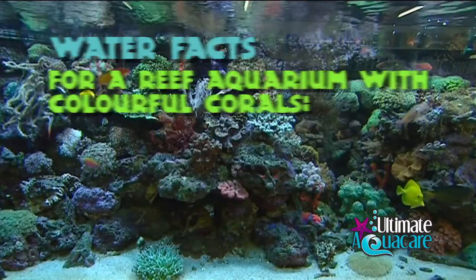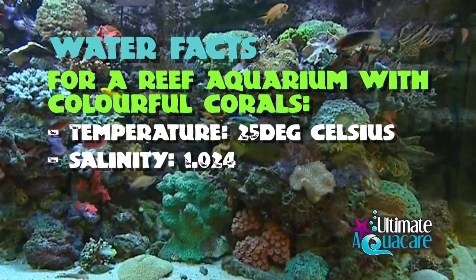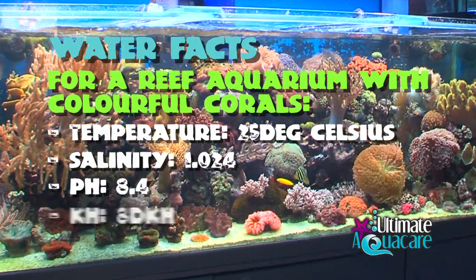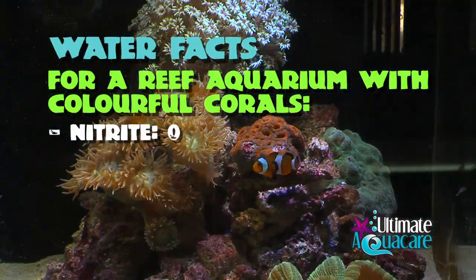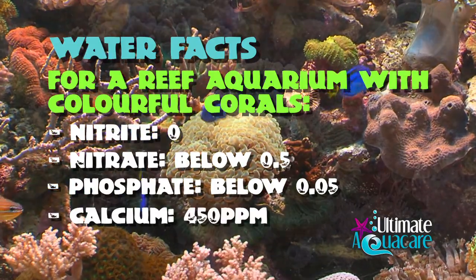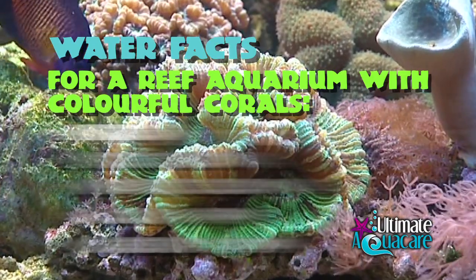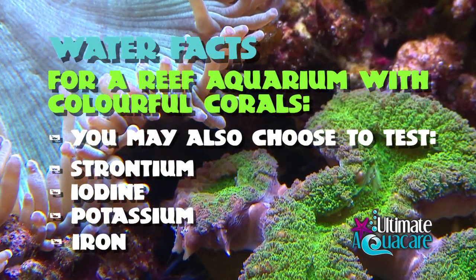If you want a reef aquarium with colourful corals, you'll need to test to ensure that your parameters are: temperature 25°C, salinity 1.024, pH 8.4, KH 8 dKH, ammonia 0, nitrite 0, nitrate below 0.5, phosphate below 0.05, calcium 450, and magnesium 1200. You may also choose to test strontium, iodine, potassium, and iron, which may all affect the colours of your corals.